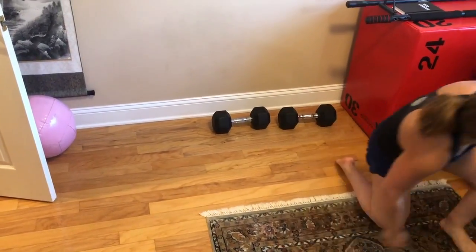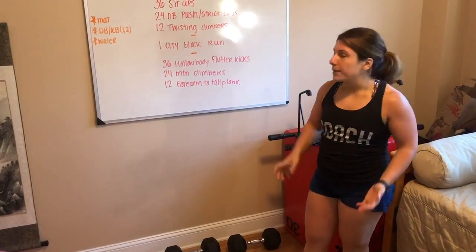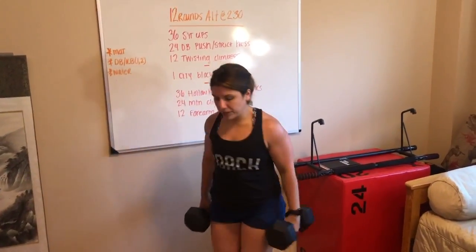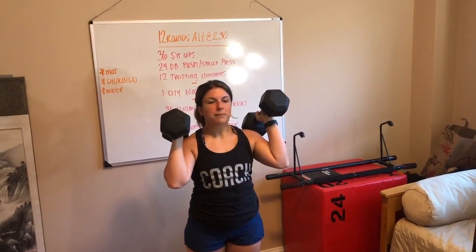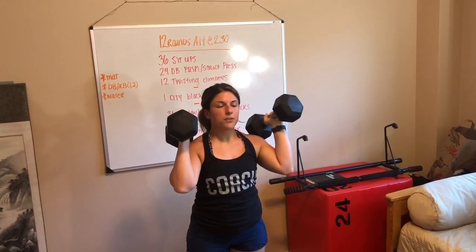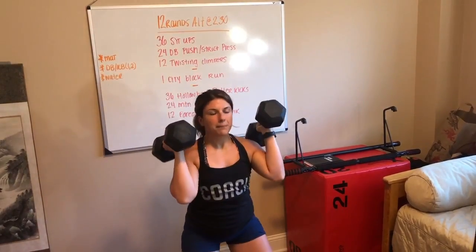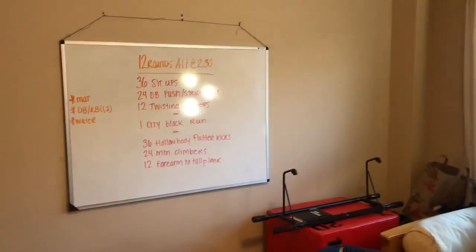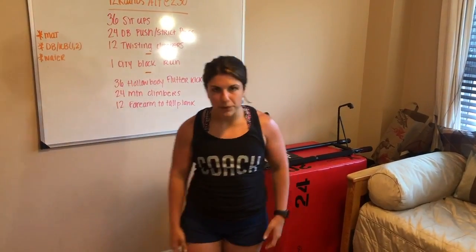For our 24 dumbbell push press or strict press: if you only have light dumbbells, we're going to be doing strict press. If you have dumbbells that are a little bit more of a moderate weight, we'll be doing push press. Starting first with the strict press, we're going to clean these up into our front rack position — not using your legs, just pressing those dumbbells straight up overhead. For push press, you're going to have a slight bend of the knee and then press straight up. If you only have one dumbbell, that is okay — we can modify with some single arm push press or strict press.